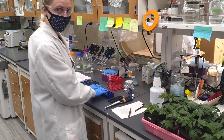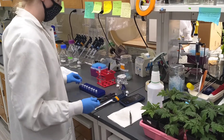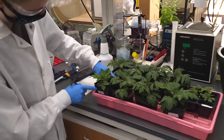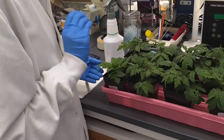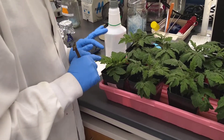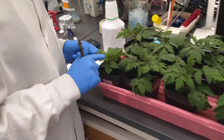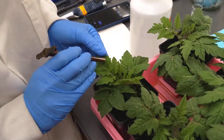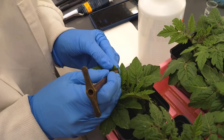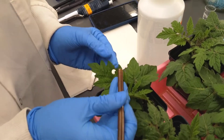My microcentrifuge tubes are already labeled, so we're going to go ahead and get started with number 7. We're going to take a punch from a newer leaf — not a completely baby leaf, but a newer, fresh leaf. We don't want to go completely old; we want to be on the newer side. Right about this size leaf is perfect. We're going to take it from the side of the leaf, trying to avoid getting a lot of the vein.